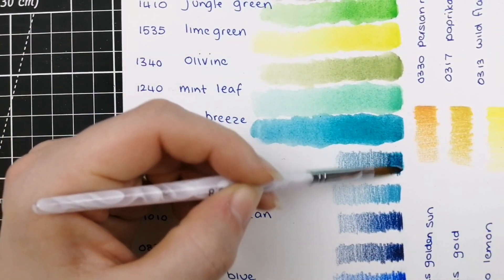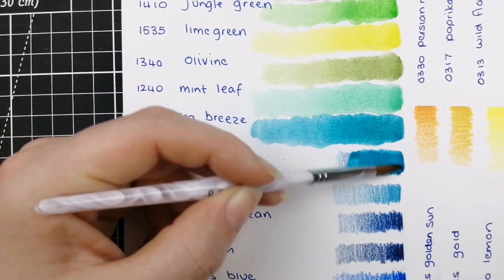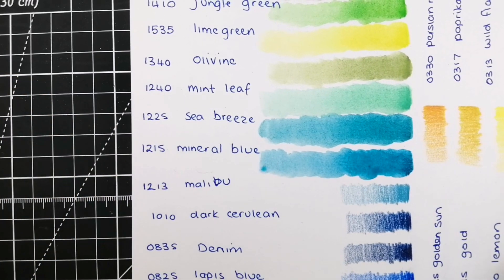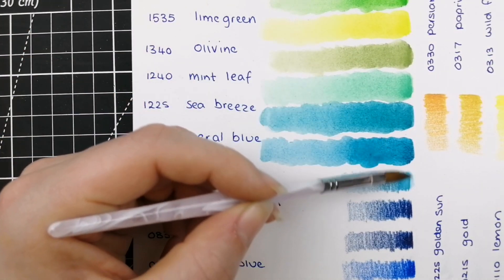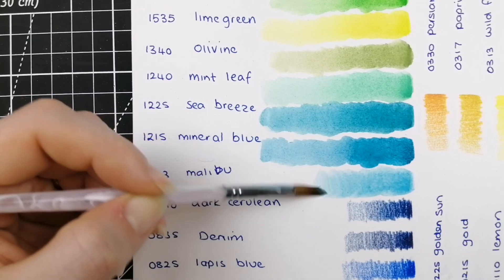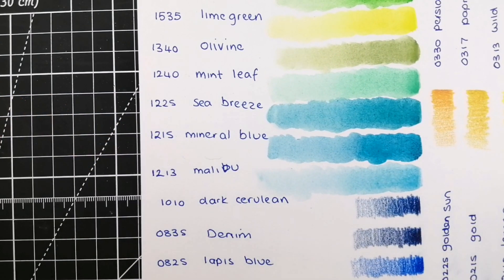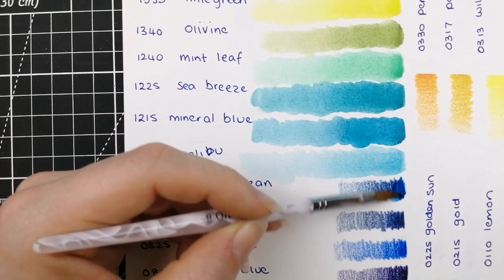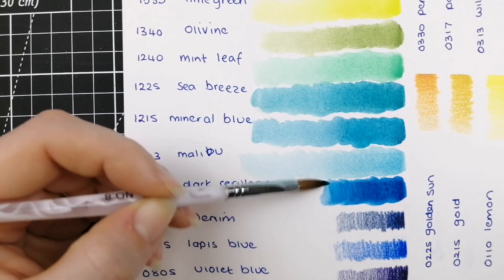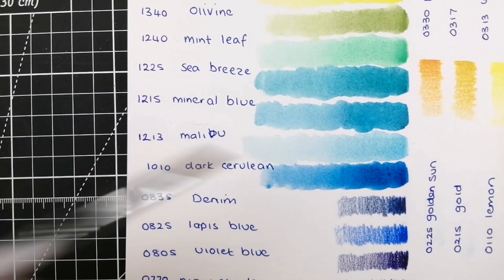Then 1225 Sea Breeze — a very nice deep teal. And 1215 Mineral Blue. Then 1213 Malibu — a really nice pretty pale blue there. And 1010 Dark Cerulean — a really nice deep blue, kind of a true blue there.